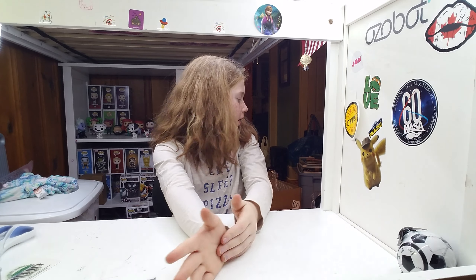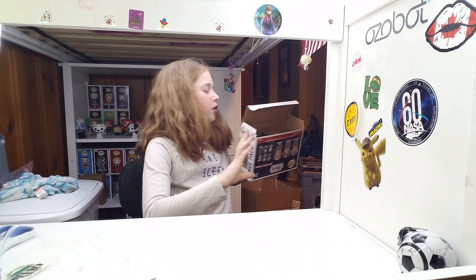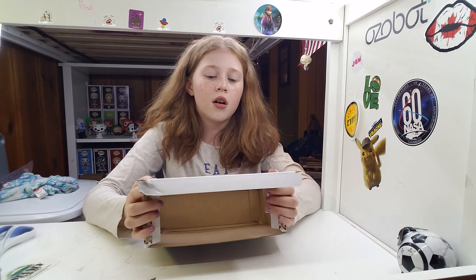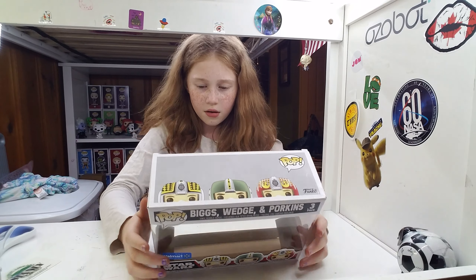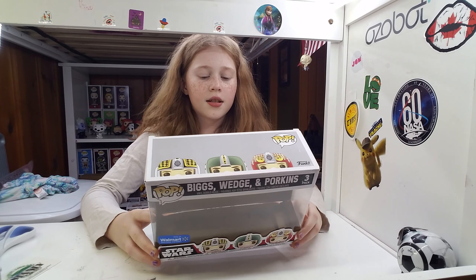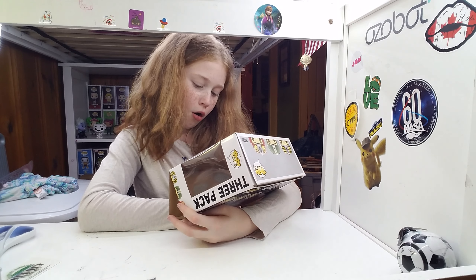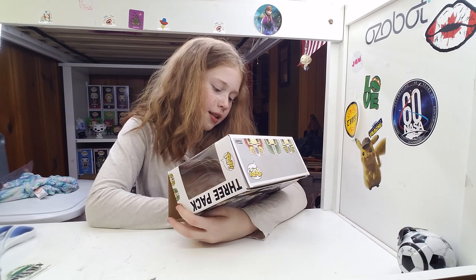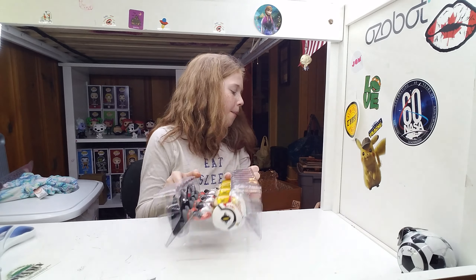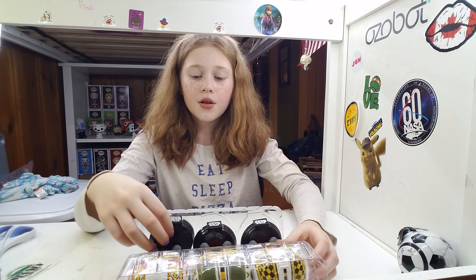So I've already opened this. It is a Star Wars box. We've gotten this for someone's birthday before — one of our friends. We have Dark Glider, Wedge, and Porkins. It's a three-pack and they are vinyl bobbleheads. It's a Walmart exclusive. We got these at the Bargain Store, because what's better than going to the Bargain Store?